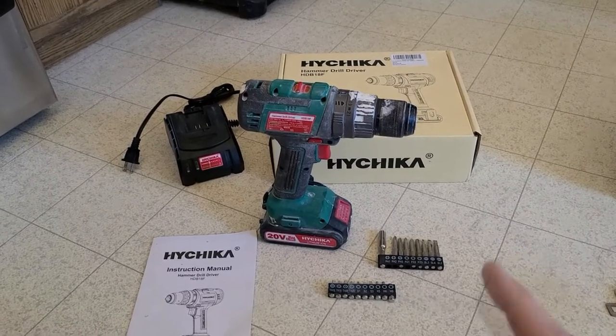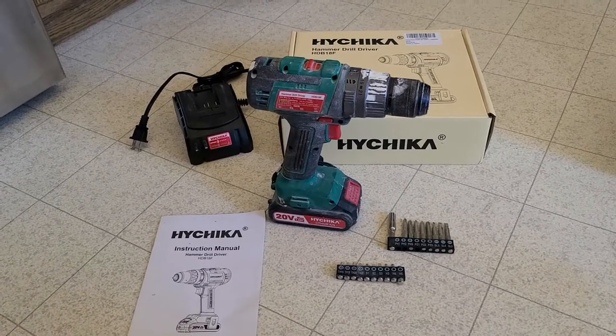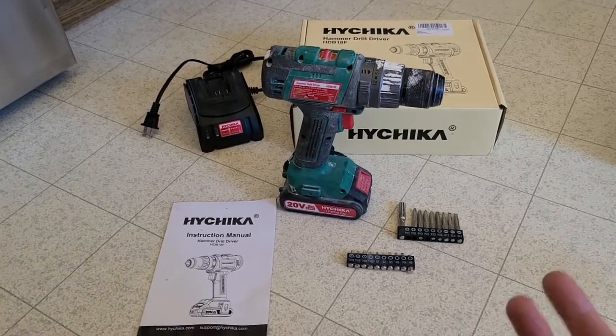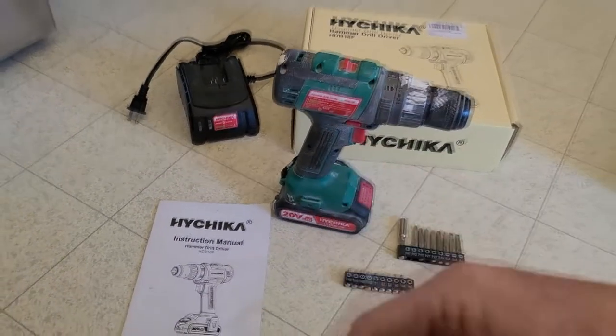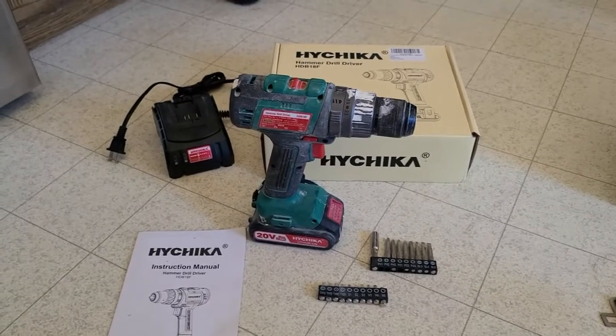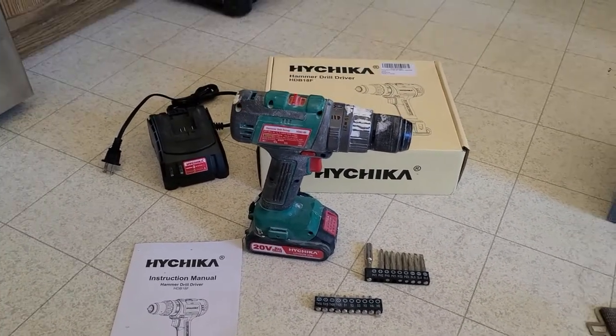Now, great price point number one — this is brushless. And when I say great price point, you might get a little skeptical, but understand that this is the underdog. You don't pay for the DeWalt, you don't pay for the Milwaukee, the name brand — you're paying for a good brushless drill.